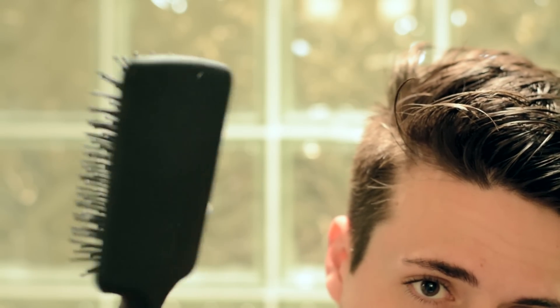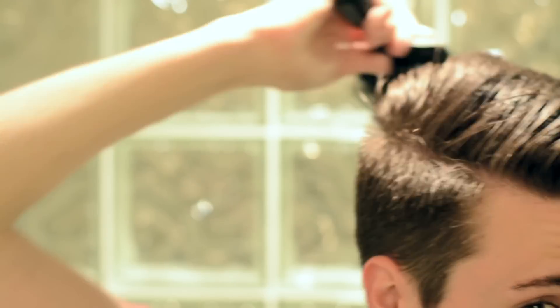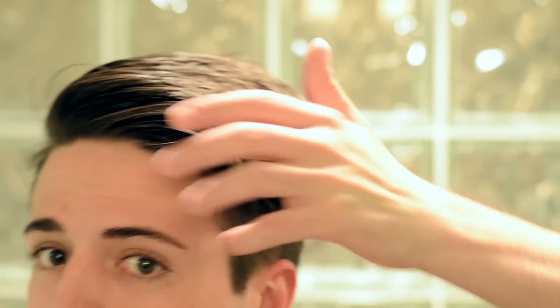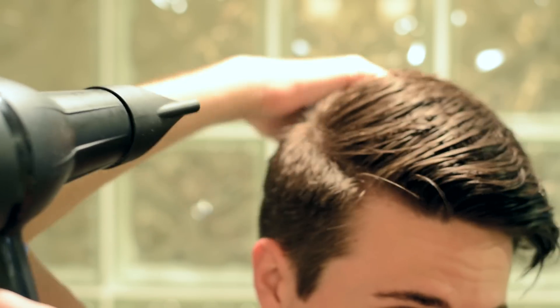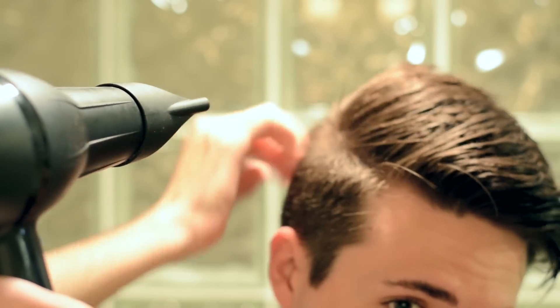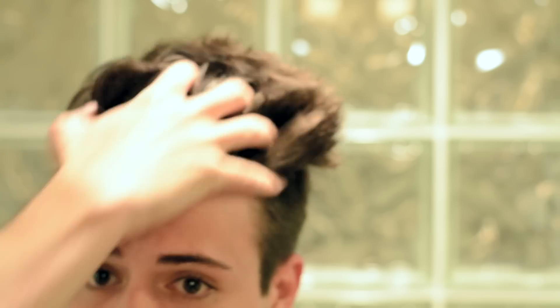Next, I'm taking a paddle brush and combing my hair from the right to the left. What you need to do is decide which way your hair prefers to go and comb it into that direction. Don't worry about it being completely neat — the paddle brush just helps to get all of the hair going in the correct direction. Now onto the blow dryer. Blow dry in the same direction that you just combed in, focusing on pushing my hair from the right to my left in order to freeze my hair into that position.